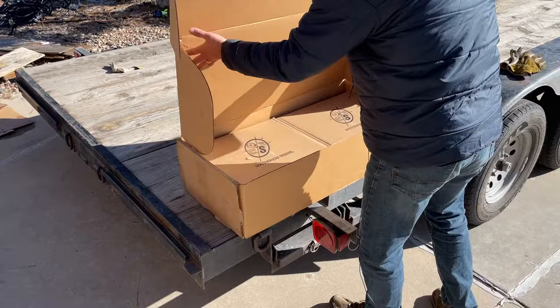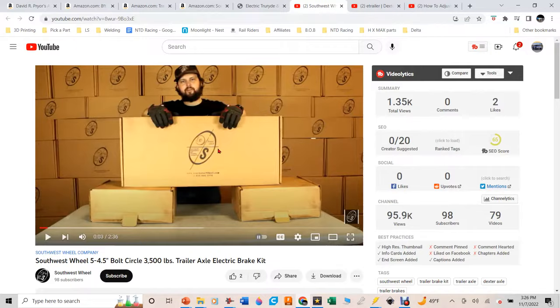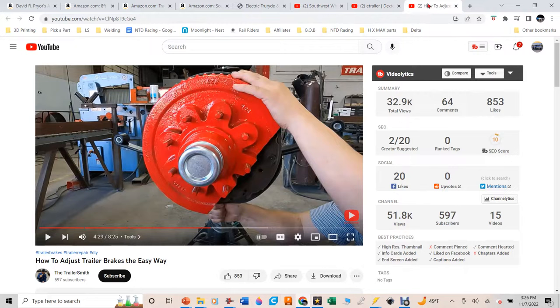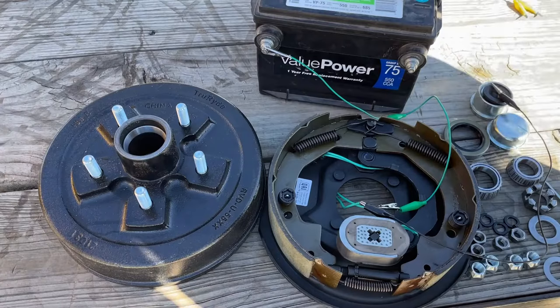They have a video showing how everything is packed, and I can verify the packaging was outstanding. It came with everything — lug nuts, dust covers, new caps that go over the nut and cotter pin, and more. A really well-packed kit. I have other links showing how other people have assembled this kit, and specifically how to adjust it once it's all together.